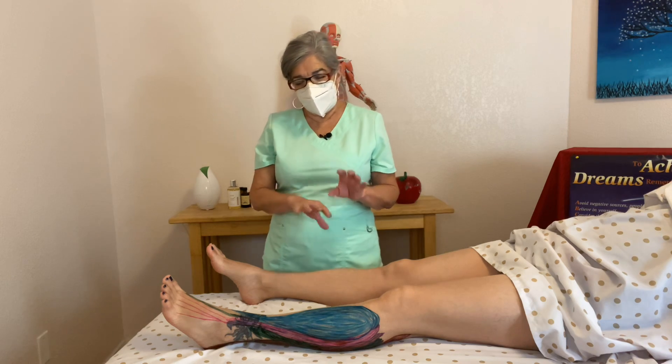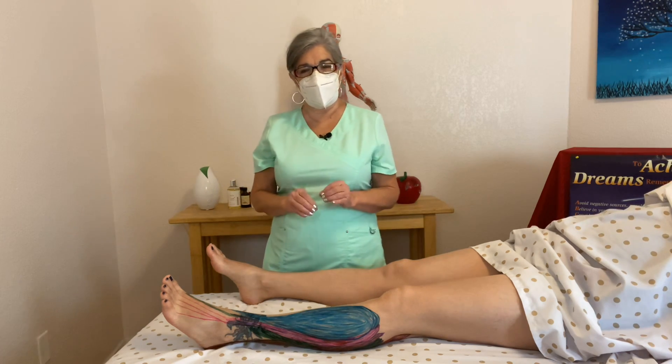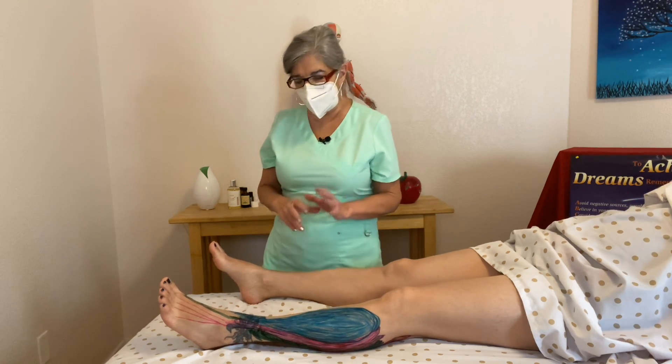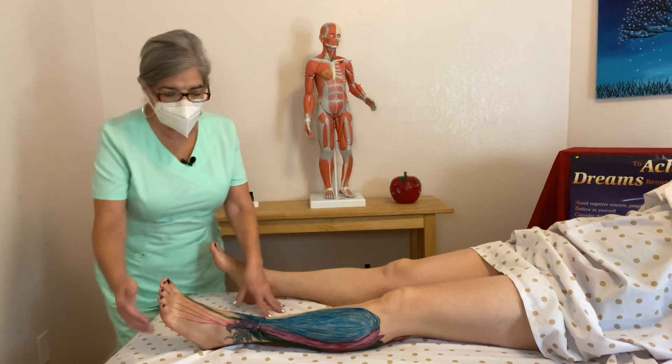I did draw most of the muscles, however some of my students are really overwhelmed with learning so many muscles, so I'm only going to go over the main ones. I really just want you guys to get the idea and learn the main muscles. So let's start with the anterior part.